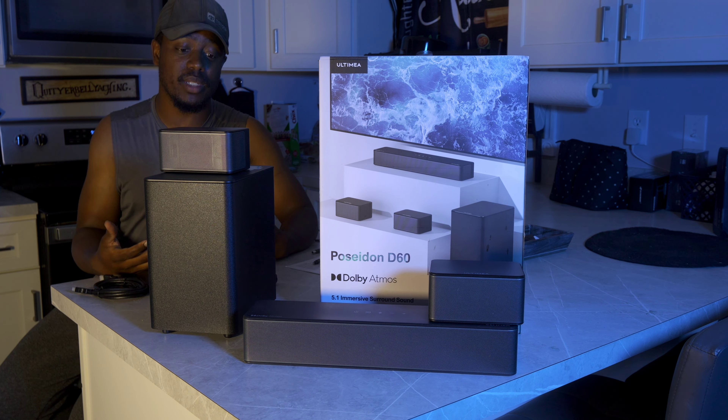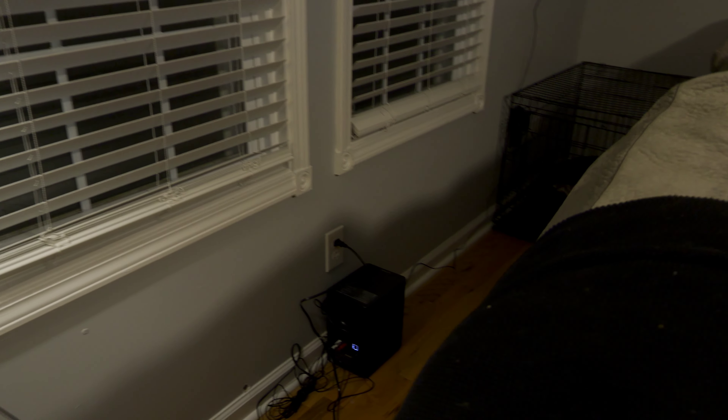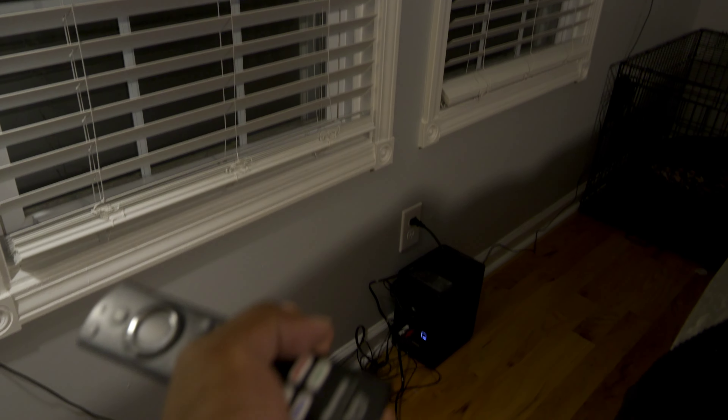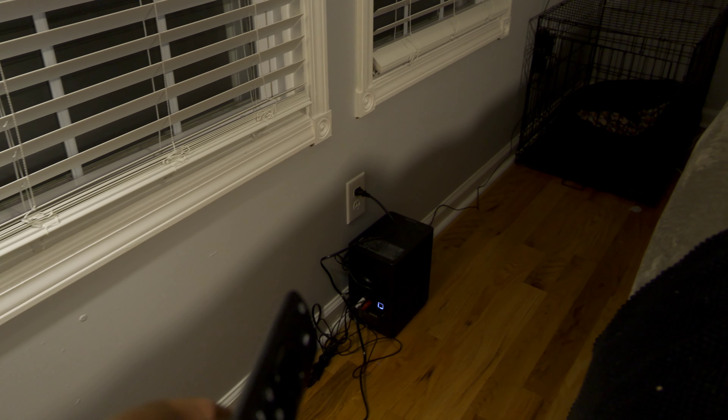We're going to set all this up right now and head to the living room just one room over. We're in the living room now — this is a completely temporary setup. I went ahead and mounted the soundbar on the wall so you guys can see how that looks. It has eARC, so I can use the TV remote to adjust the volume on screen, and it also shows up on the soundbar itself.